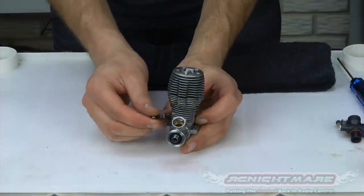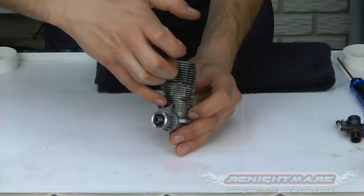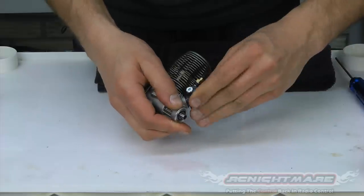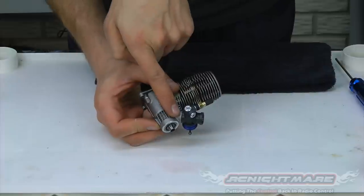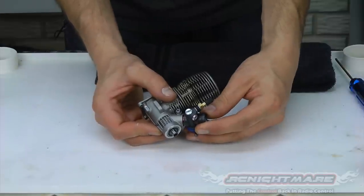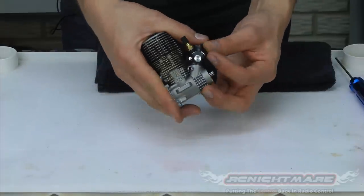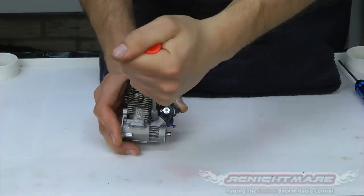Now put in the carburetor bolt — slide it right in the side and line it up. Take your carburetor, spin it a little bit to help it line up, and make sure you've got it all the way down. You want the edge of the carburetor to be right on the edge of the motor. If it's raised off, you're not going to have a good seal and your motor won't run. So push it all the way down, make sure it's right where you want it, and just tighten that nut down a little bit. You don't have to go too crazy — just enough to keep it snug.